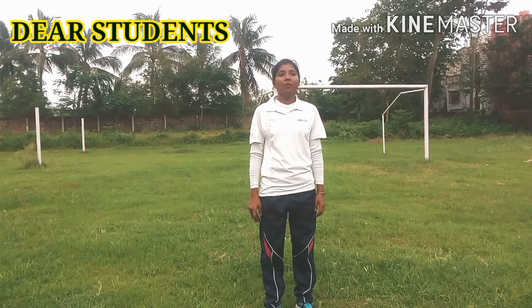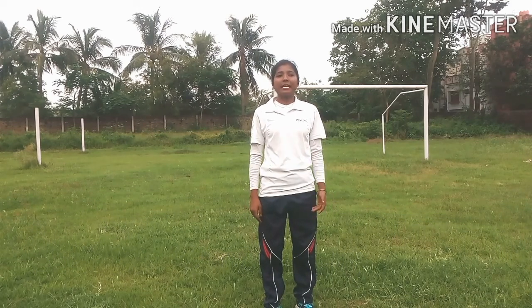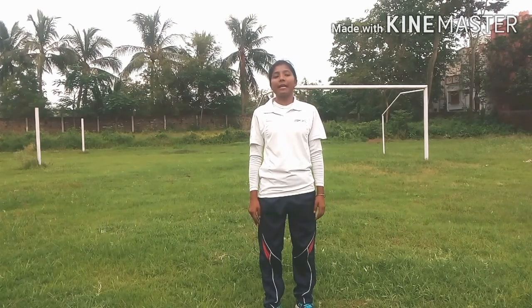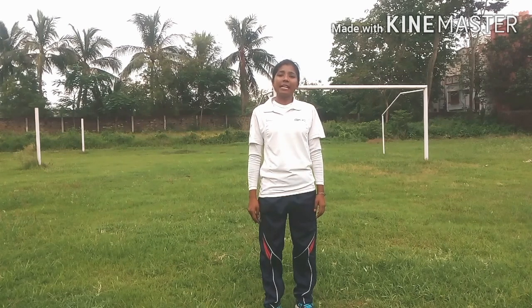It is a great joy for us to do Surya Namaskar. It is a special way to say hello to the sun. It is an excellent way to connect with nature and also the lifeline of our universe. Ok students, let's go.